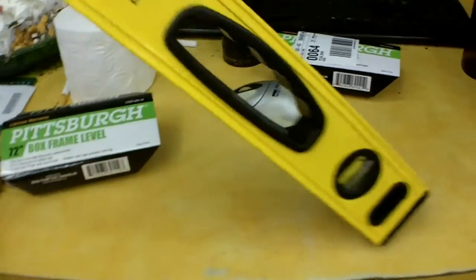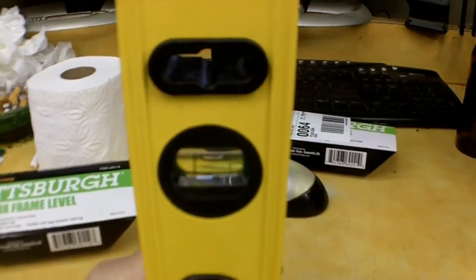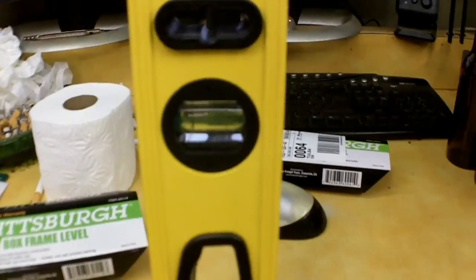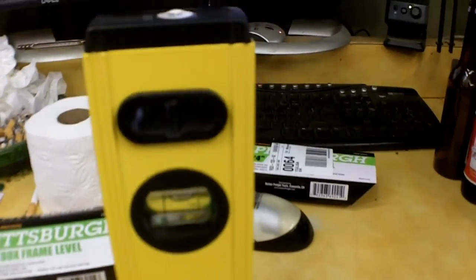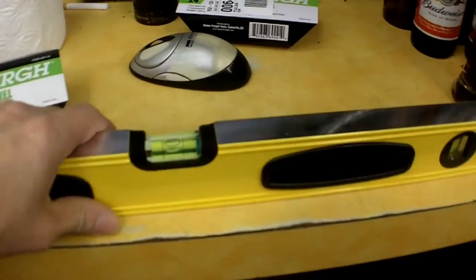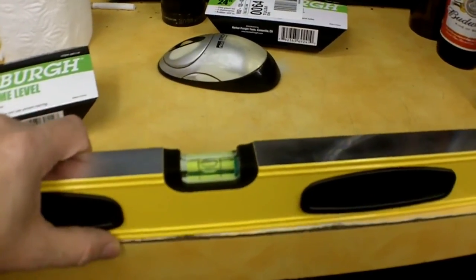The second test is to find a vertical surface — I used one of their support poles in the store. Check the plumb vial, make a note, turn it around 180 degrees, look at the vials, then flip it end-for-end and check both vials again. Some of them were atrocious, some were not bad. I went through four or five — this 24-inch was the pick of the litter, and I did the same test on the 72-inch.